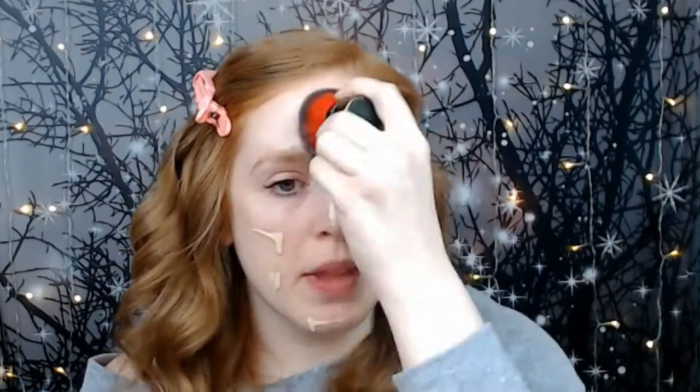I like to put my foundation on with a brush. Now I'm going to go ahead and put a little bit of concealer — I'm using the L'Oreal Infallible concealer in the shade Porcelain 320, which is the lightest. The shade for the L'Oreal Infallible foundation I use is 400, also just the lightest shade in the range.